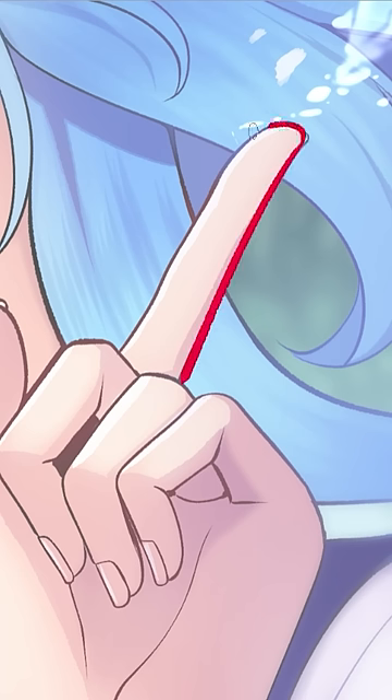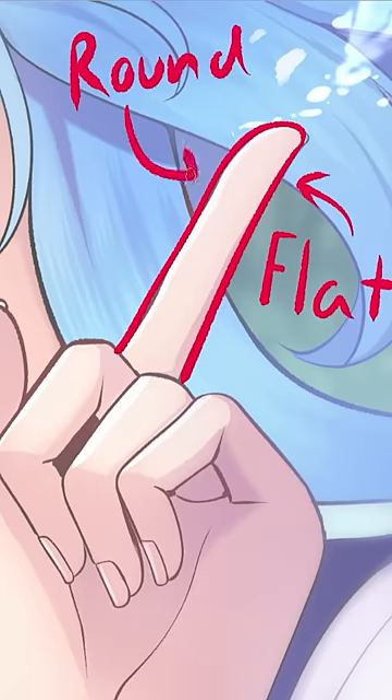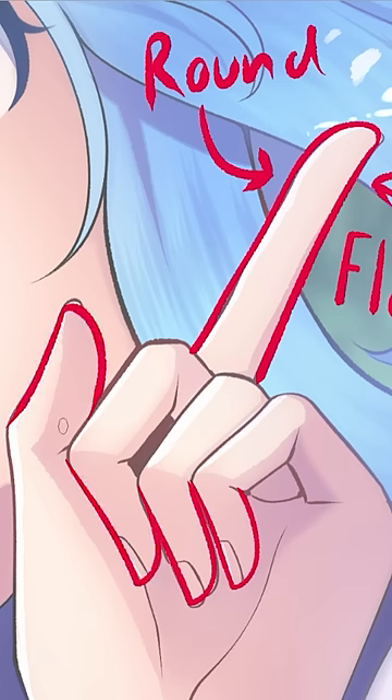Secondly, if the fingers you draw look like sausages, remember this: underside round, topside flat. When drawing fingers in many different positions, excluding straight on, one side is more flat and the other is more round. When I learned this, it helped me draw fingers a ton.